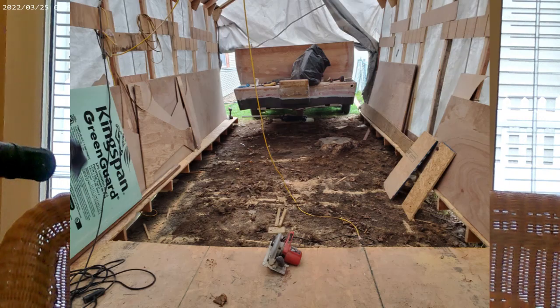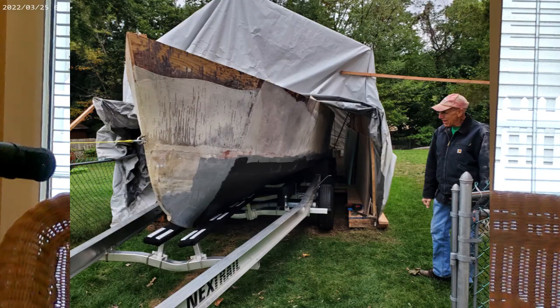We jacked it back up, flipped the boat right-side up, and set it on stands. I cut the tent floor out, leaving about a foot on each side, backed the trailer in, removed the rotisserie, and put the boat on the trailer. My son suggested finishing the boat on the trailer rather than trying to get it onto the trailer after it was done — and he was right. That was a great call.